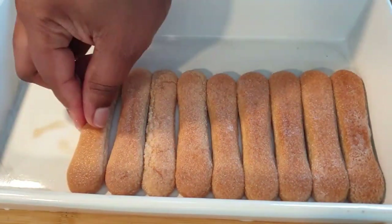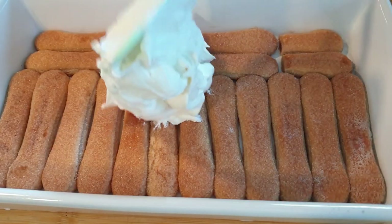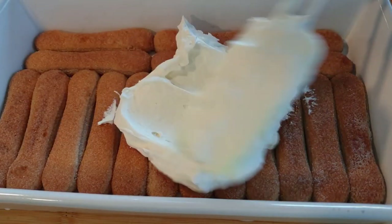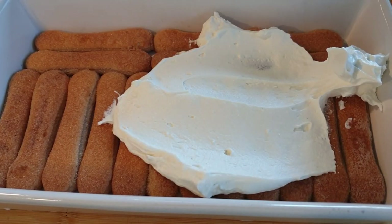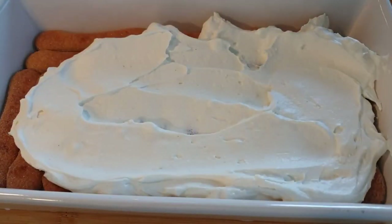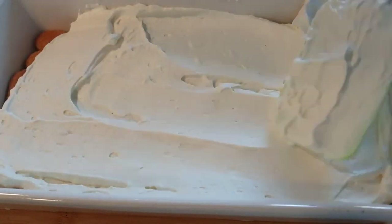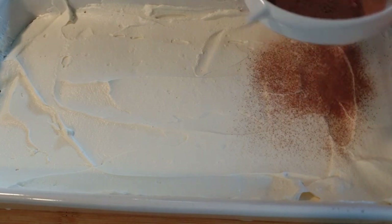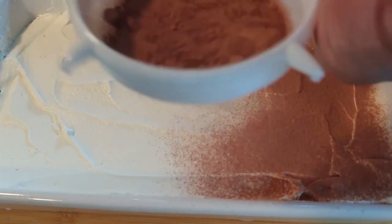Remember to dip your ladyfingers in the coffee very fast because you don't want a soggy tiramisu. Once that is done, add in the cream mixture we prepared and spread it evenly in the tray. Then take some cocoa powder, use a sieve, and spread it evenly all over.